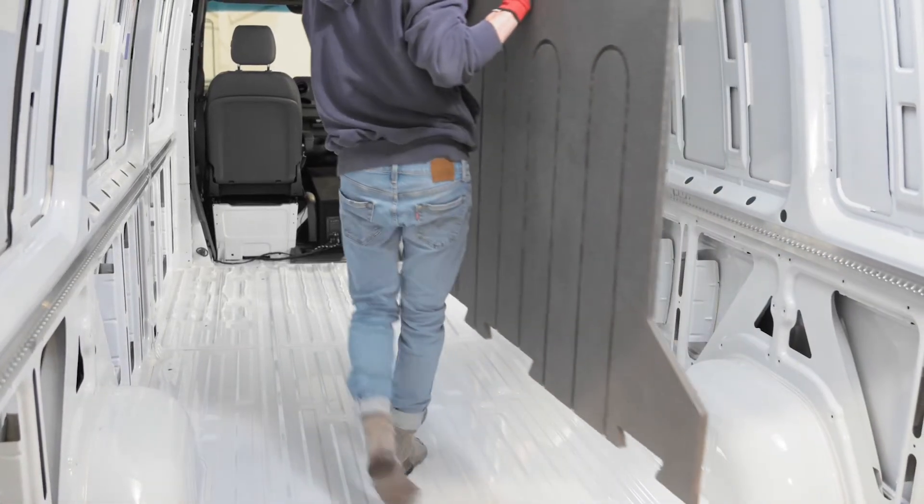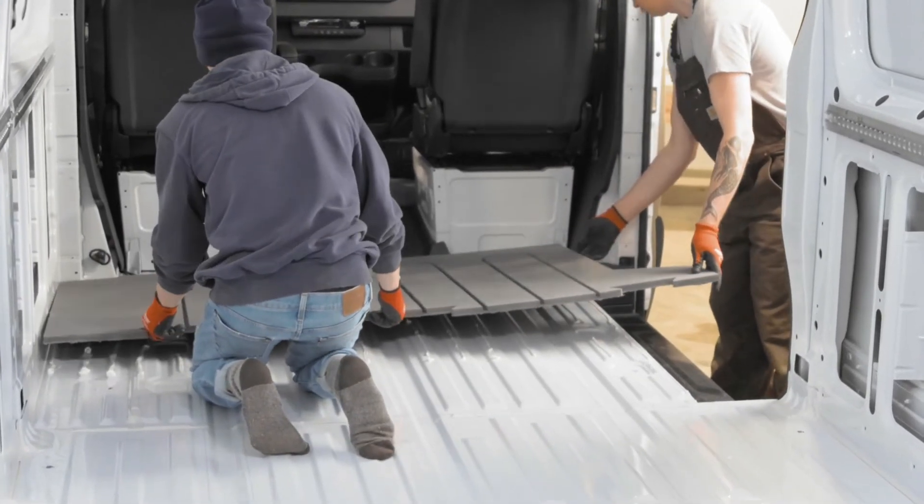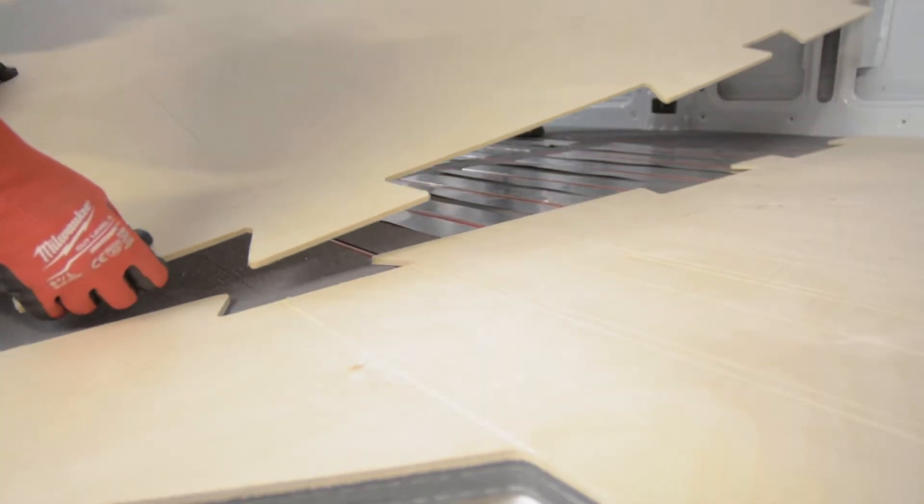Installation generally takes an hour and a half total: 45 minutes to glue in the subfloor, and then an additional 45 minutes to complete the heat transfer plates, PEX, and overlay once the adhesive is cured overnight.